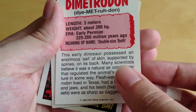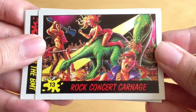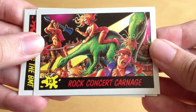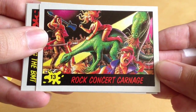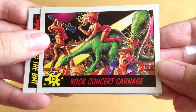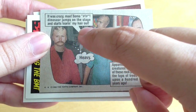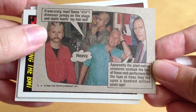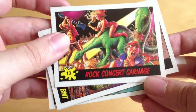Next we've got 'Rock Concert Carnage' - you can see dinosaurs tearing people to pieces. It's quite gory, although these look like herbivores, so they've obviously decided to turn into meat eaters for the day. On the back: 'It was crazy man, some dinosaur jumps on the stage and starts tearing my hair out.' Pretty cool - these were quite pop-culture oriented mixed with dinosaurs. I like it.